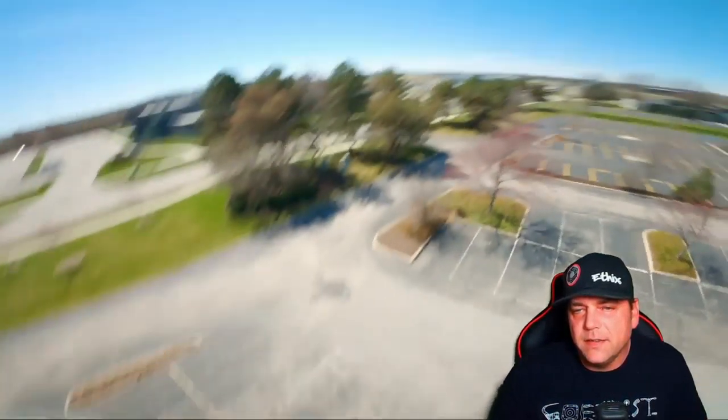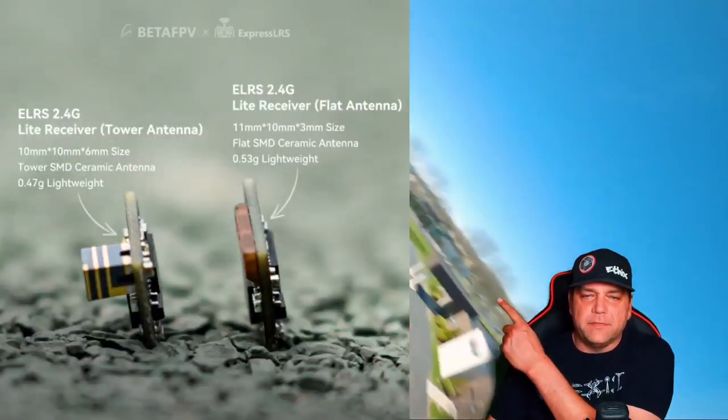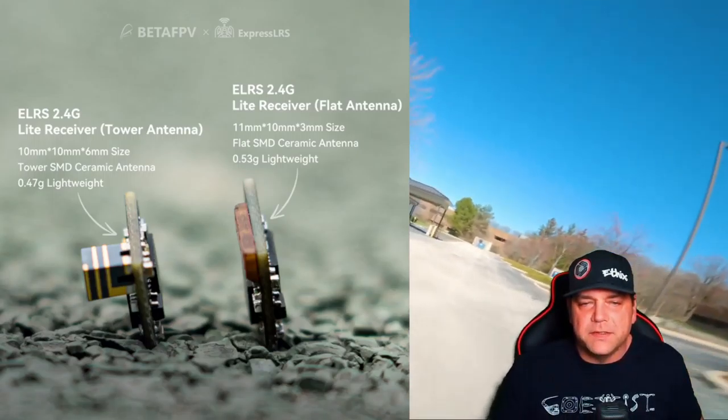Hey everyone, this is just a quick update from BetaFPV. They have a new version of the light receiver, the flat version, coming out very soon.